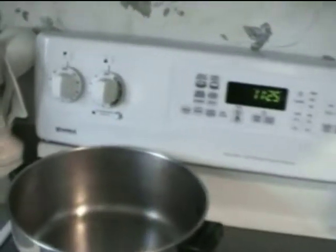The control panel for the stove is fairly simple. Over here on the left side are the two knobs that operate the two burners on the left. Over here on the right side are the controls that operate the two burners on the right.